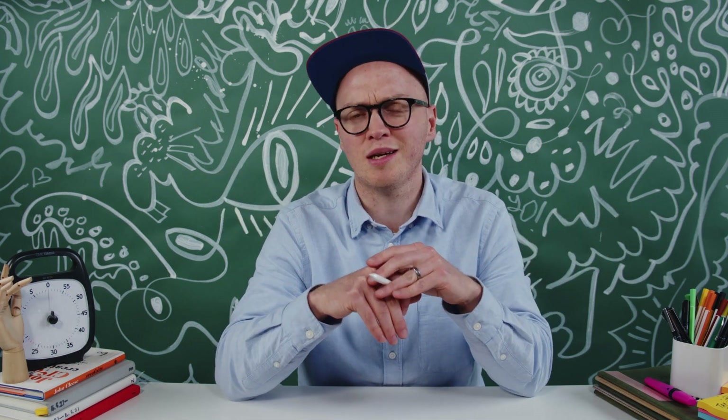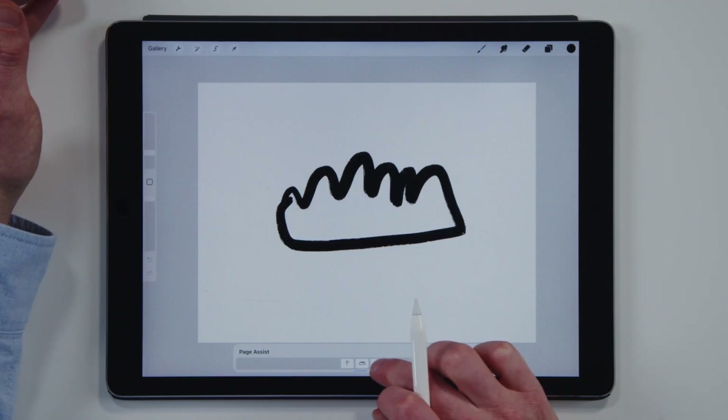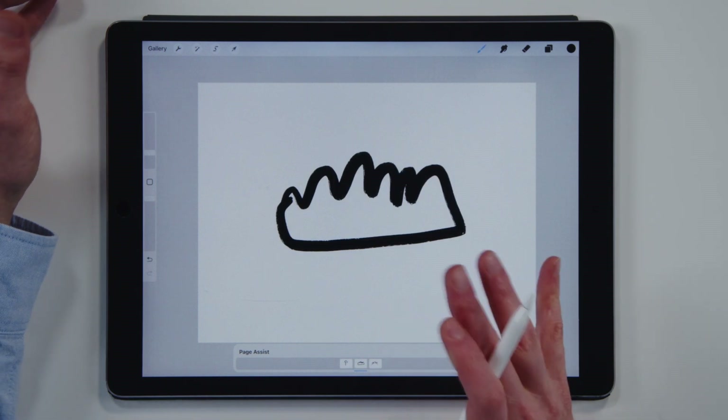Procreate 5.2 is out and the world's going crazy. The thing that I'm super stoked about is the Page Assist feature. It means you can create a digital sketchbook in one document in Procreate, rather than having a whole bunch of documents and folders. You can have a sketchbook in one document and easily scroll between the different pages. If you want to start a daily practice of sketching or doodling even for 5 or 10 minutes a day, this is what makes it super cool.